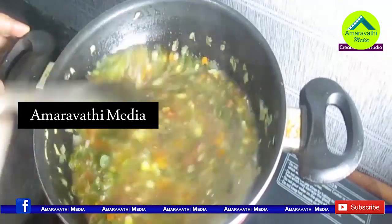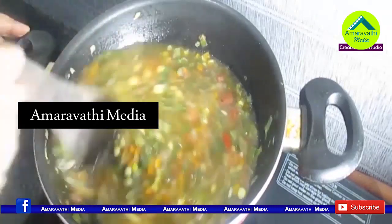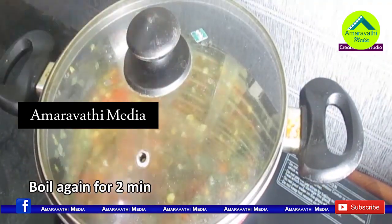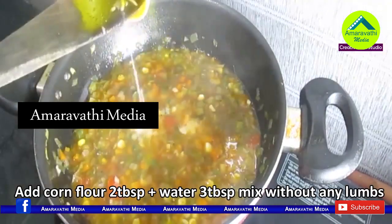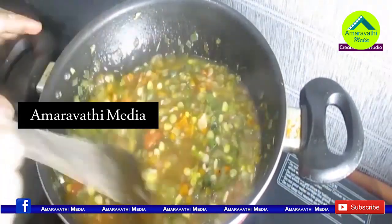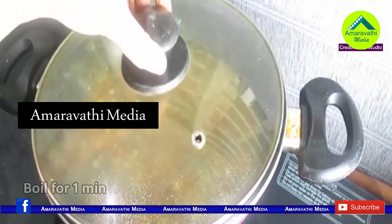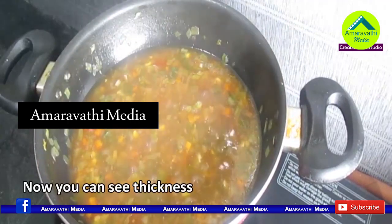Add 1 tablespoon of the veg soup mix and 2 tablespoons of pepper powder. Add 1 tablespoon of butter and some aged broth. Corn flour helps make it thick or thin. Boil the soup for a little bit until it reaches your desired consistency.